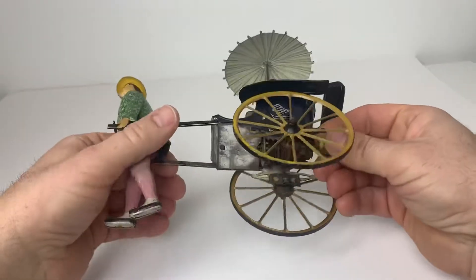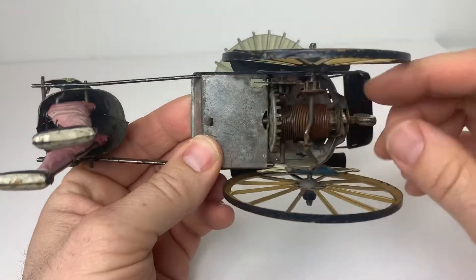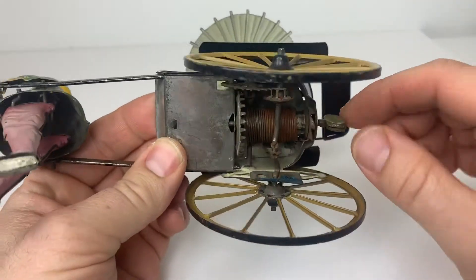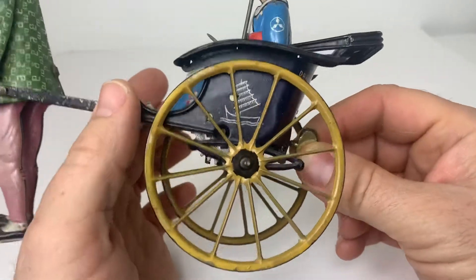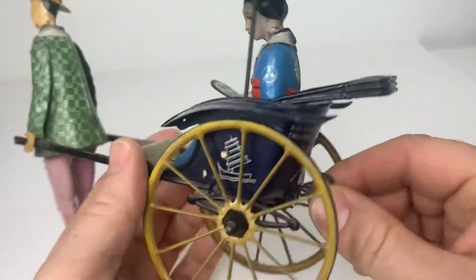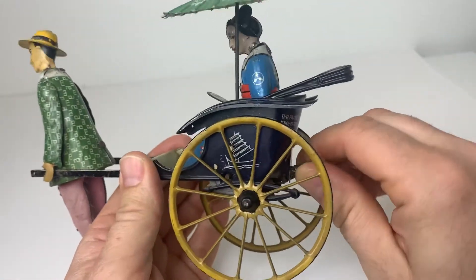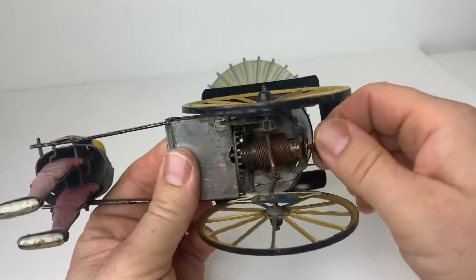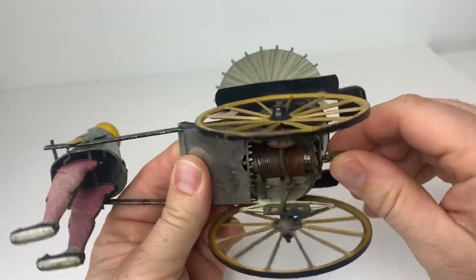It's in pretty good shape — there's a little rust right here, but it looks pretty original. I'm not going to do any work on this at all; it's in great shape. I'll just show you it working to the extent that I'm going to attempt to. As I said, I'm not going to do any work on it — I'll leave that to the buyer.